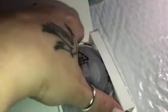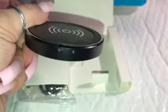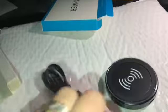I'm going to go ahead and open it. It's a round disc — not really thick. On the back it says PowerPort Wireless.